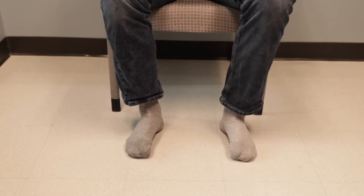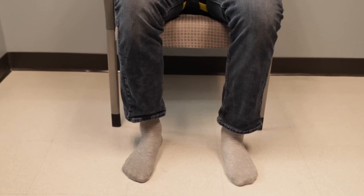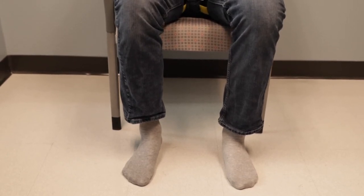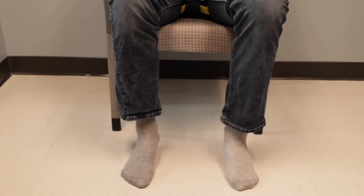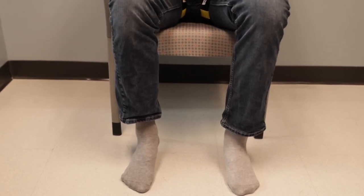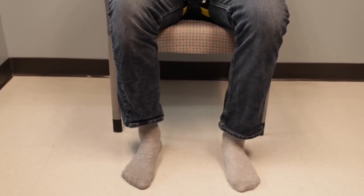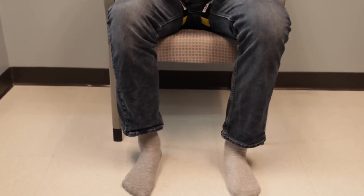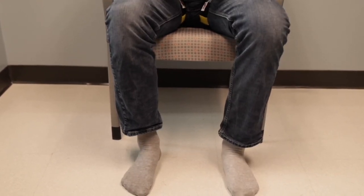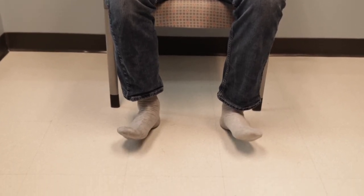Finish up with 10 to 15 reps. The next exercise is heel raises — while you're sitting, lift your heels as far as you can and then back down to the ground, right back into the next repetition. Again, 30, 20, 10 to 15. The next exercise is toe raises — lifting the front of your feet up as far as you can and back down.